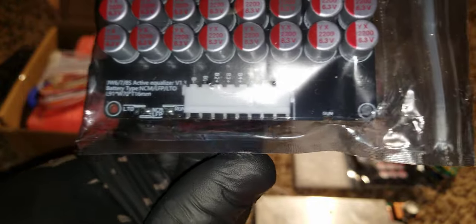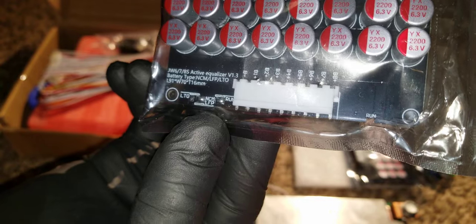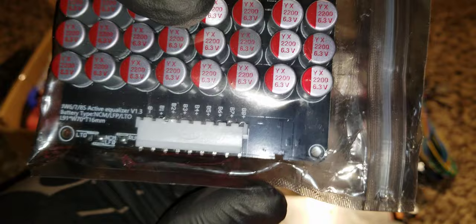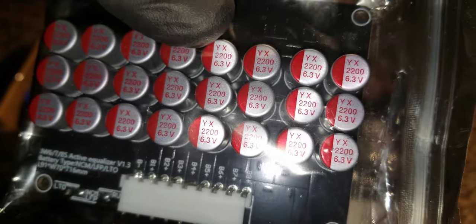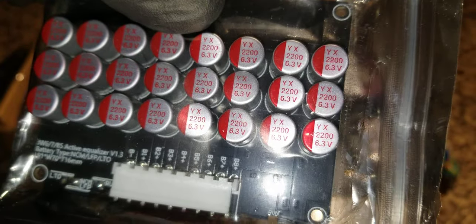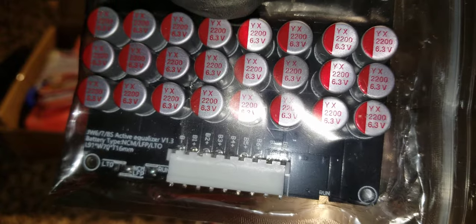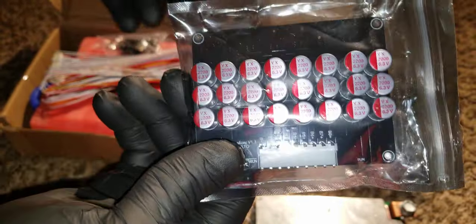It can be configured for 12 or 24 volts — they adjust the capacitors right there. You can see the capacitors and the voltage. These here are for 24 volts only.